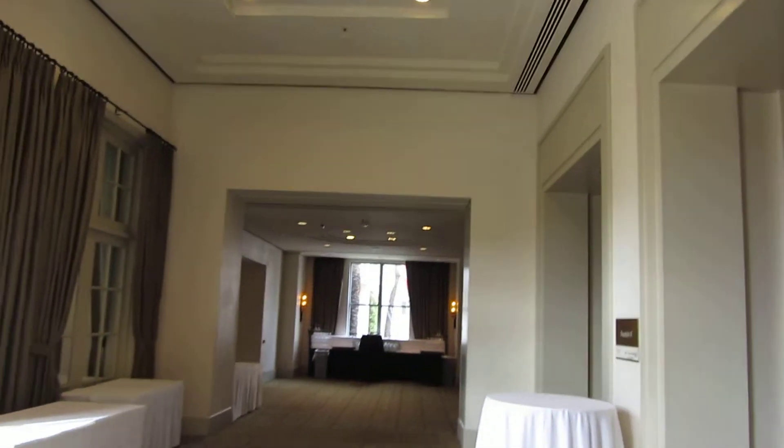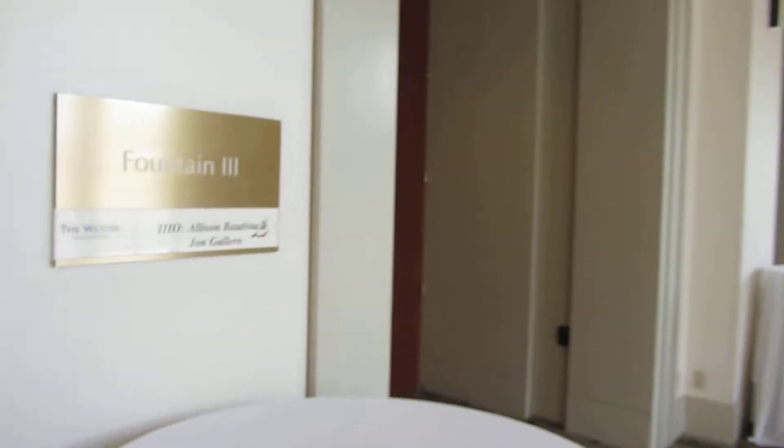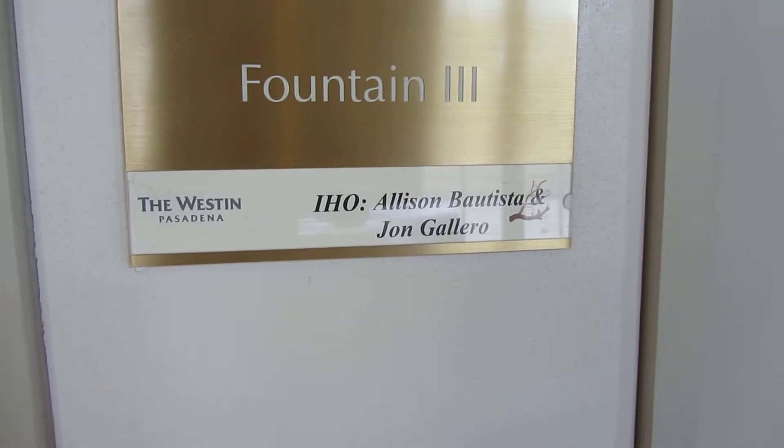Hey, this is DJ Jack here. Today I'm here for a big lighting event at the Pasadena Western for just under 20 tables. I believe it's Allison Batista and John Gallero — really awesome couple.